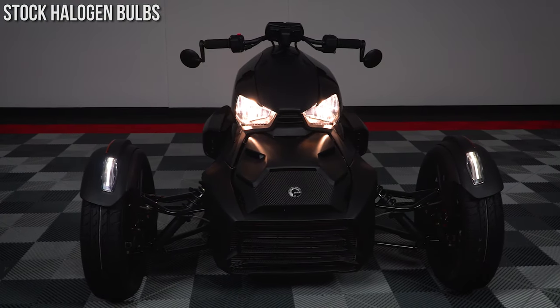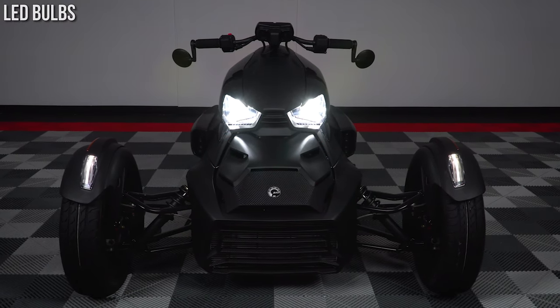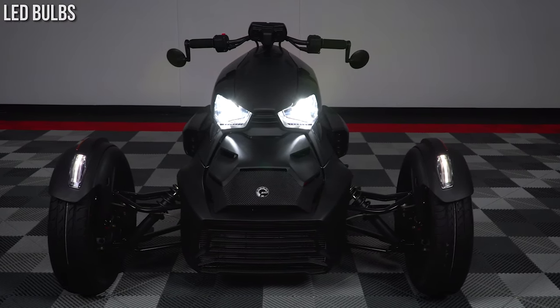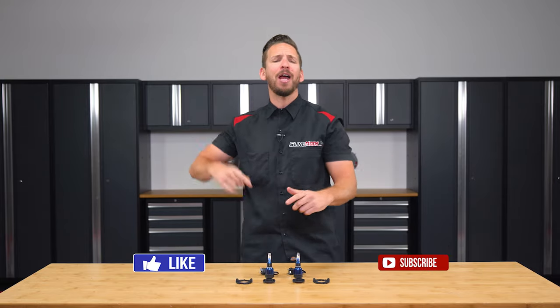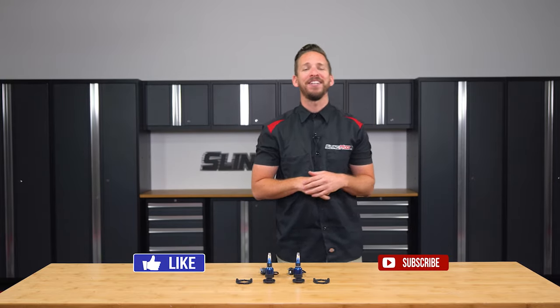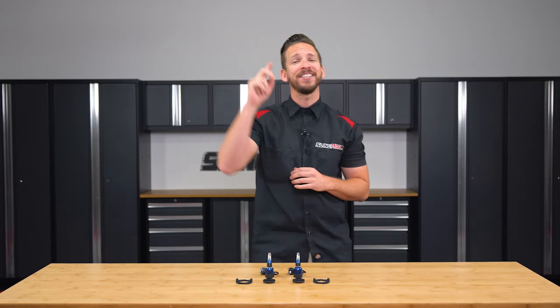Now if upgrading your Can-Am Ryker headlights from this to this is on your mod list, then be sure to head on over to slingmods.com today and grab a set for yourself. And don't forget to like, subscribe, and hit that notification bell, so I can keep you up to date with everything Ryker. I'm Brandon, signing out — till next time.